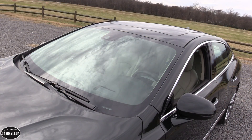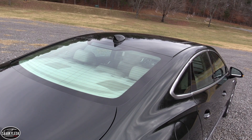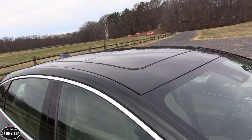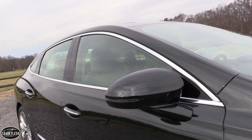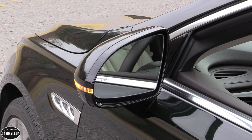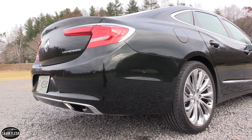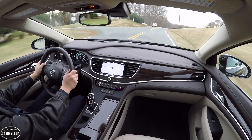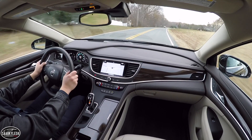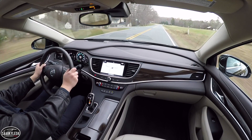Up front, LED-accented HID headlamps are standard along with halogen projector fog lamps. Articulating headlamps that rotate around corners are standard on upper trim levels. The greenhouse has been enlarged and there's plenty of tasteful bright work across the side profile. Out back, along with stylish LED tail lamps, the trunk lid features a molded-in deck lid spoiler. The lower rear fascia integrates twin polished exhaust outlets. The LaCrosse competes in the full-size premium sedan segment alongside the Lexus ES, Kia Cadenza, Toyota Avalon and more.